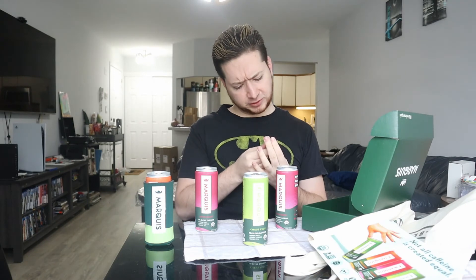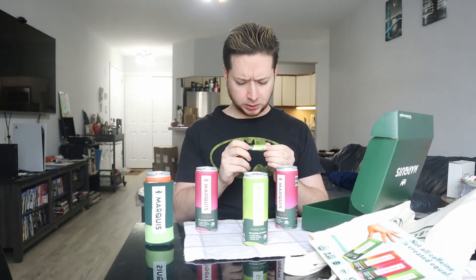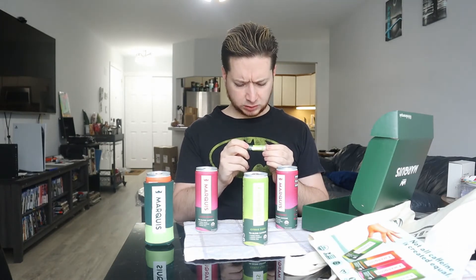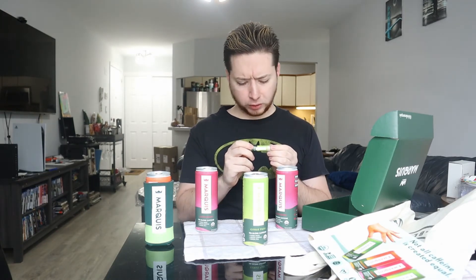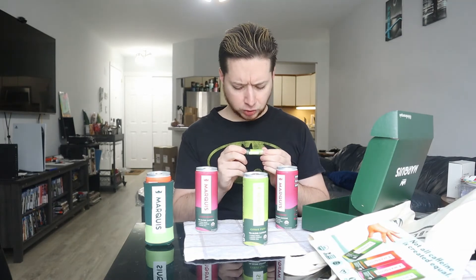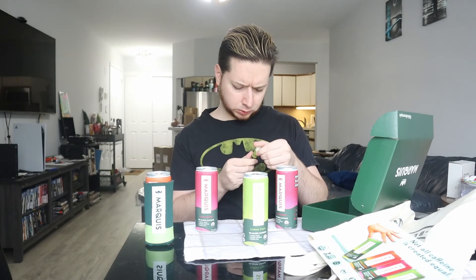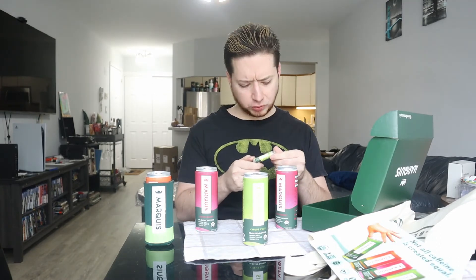And they sent — what is this? Is this lip balm? Yeah, organic citrus lip balm that has sunflower oil, beeswax, coconut oil, orange oil, lemon oil, lime oil, tocopherol, rosemary extract, calendula extract, and organic ingredients. This is still touting that it has 100 milligrams of caffeine in it, which I don't know if they're just doing that to mimic the can, because I can't really see lip balm having caffeine in it. So we're going to put these aside.